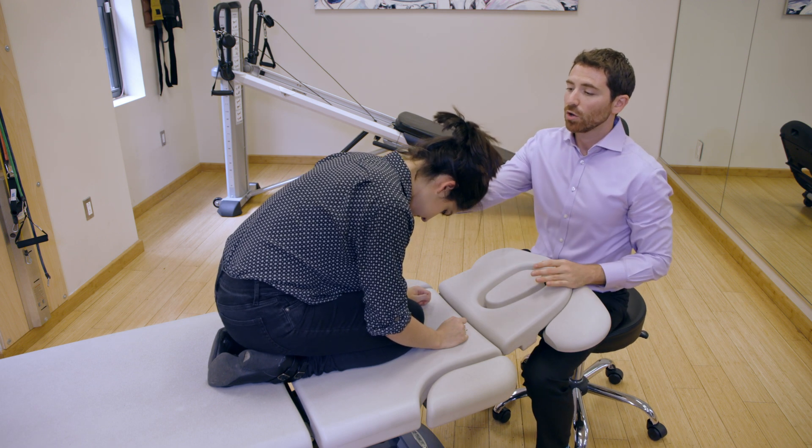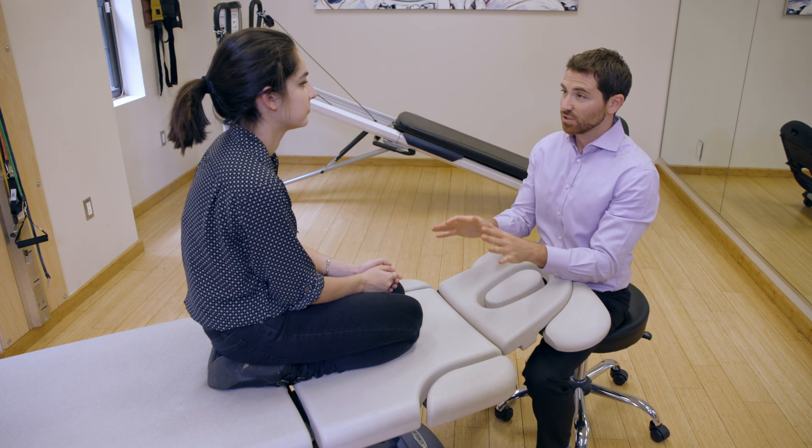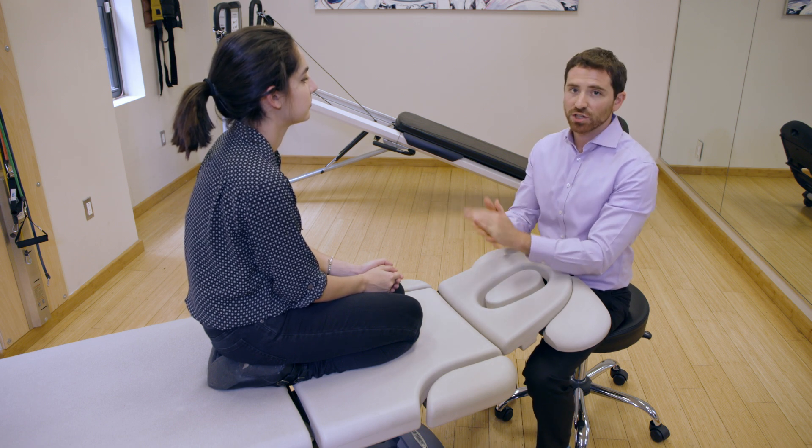Then you can come all the way upright. Get settled in the upright position. Once you feel really confident sitting back in an upright position, then you can return to standing.